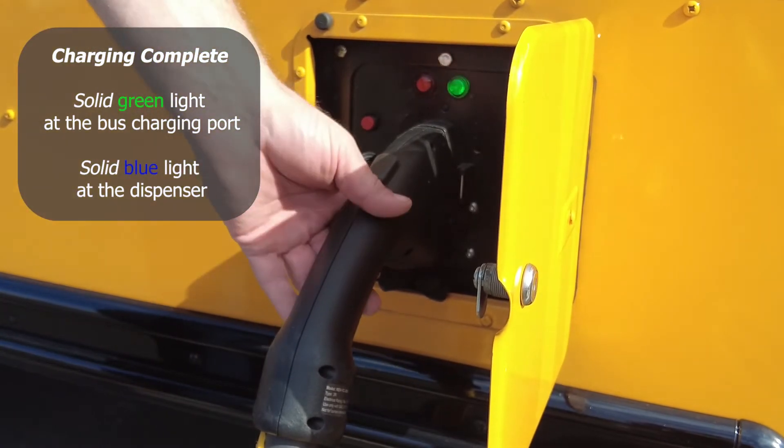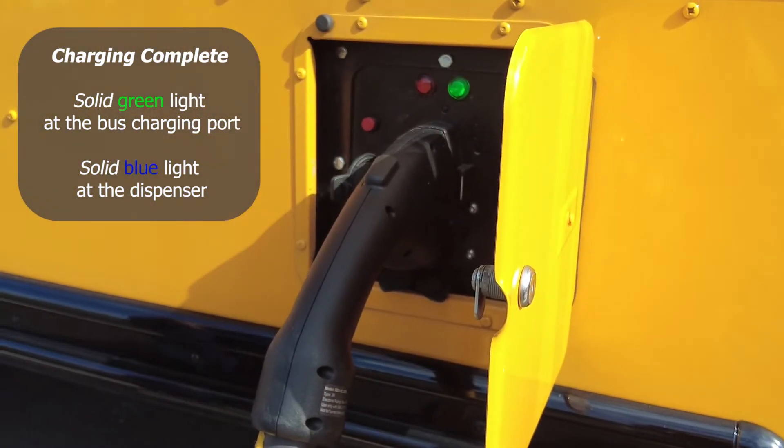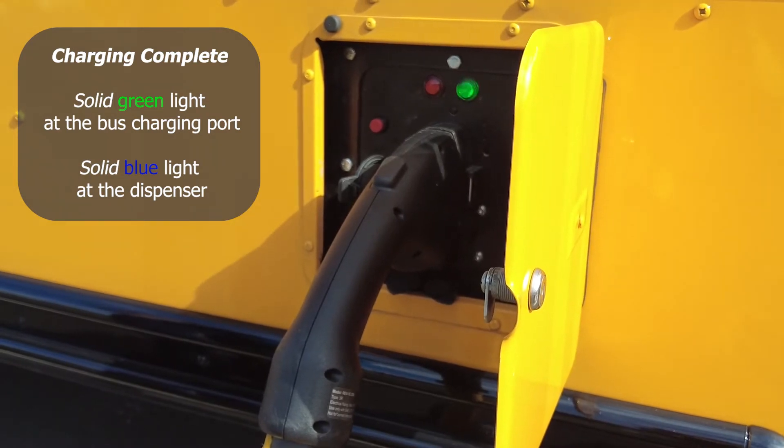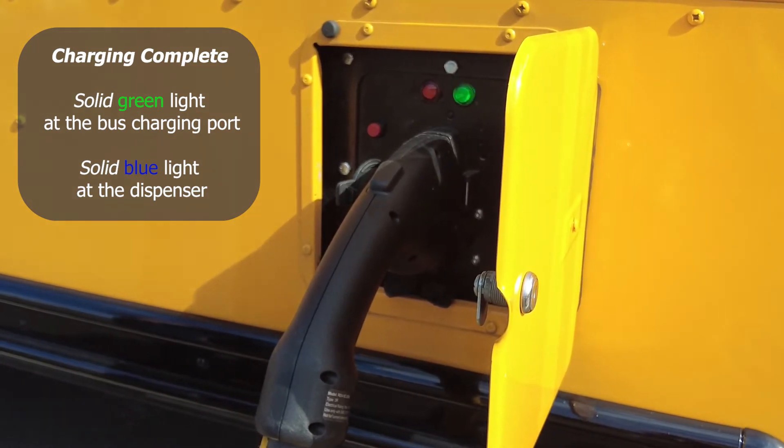When the cable locks onto the bus and the bus starts charging, the air compressor under the rear of the bus will automatically turn on and run for about 45 minutes during charging.